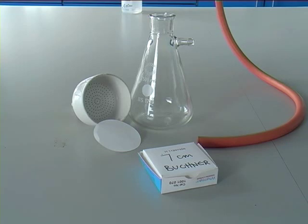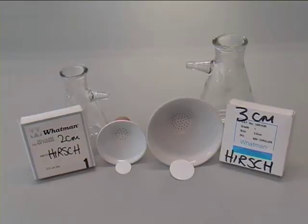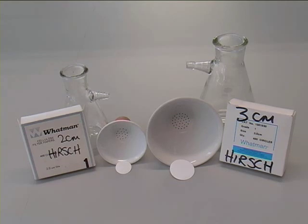Here is the equipment you will be using for a Buckner filtration. Notice the Buckner flask with the sidearm and the Buckner head, which is the round porcelain head. There are several types of heads for a Buckner flask. Here are two Hirsch flasks — the 2cm ones are for smaller quantities of material, and the 3cm Hirsch flasks are for larger quantities of material.